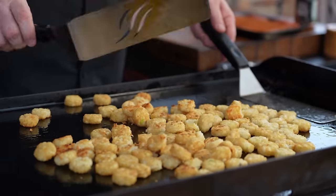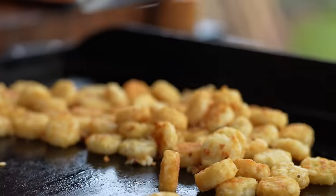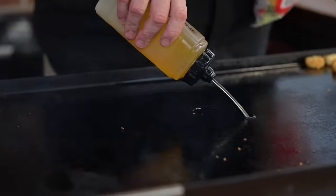I'm going to slide the tater crowns over to the left side and get ready to cook our onions, peppers, and steak over on this side.